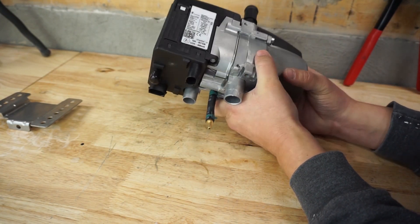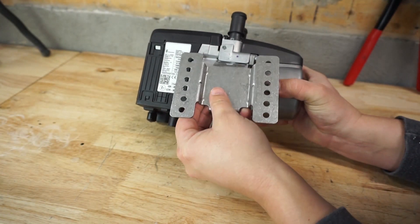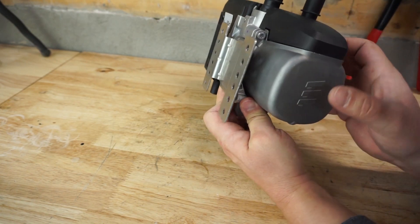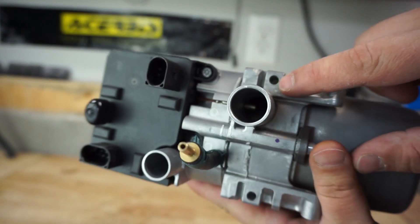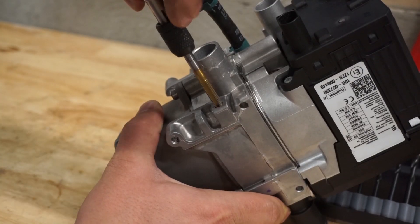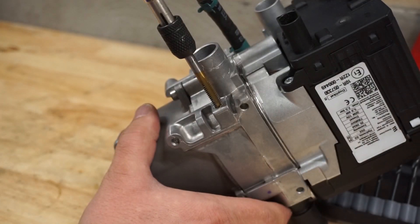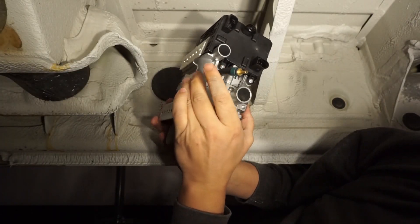To mount it underneath the van it comes with a bracket — this gets mounted to the van and the heater clips into the top via grooves, then a bolt goes in the bottom. When you get the heater you'll notice it has mounting holes but none have threads yet, so you have to tap them. I couldn't figure out the original thread size, so I used a quarter-20 bolt and tapped the threads for that, and now it threads in perfectly.